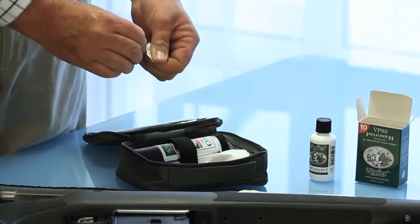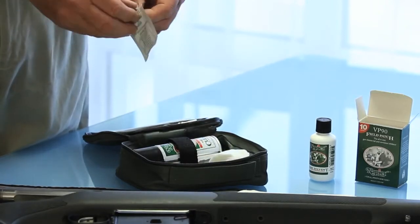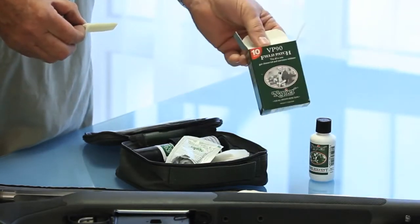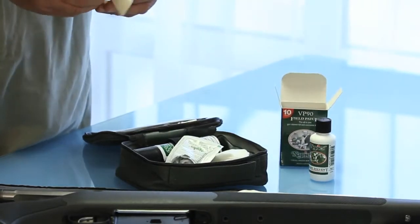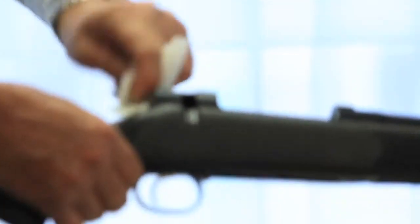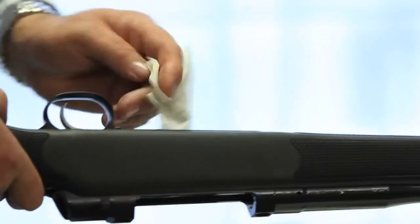The kit contains field patches pre-impregnated with 2ml of Napier gun oil. They can be bought in packs of 10 afterwards when they run out. These are magic because they're always ready to go, and there's sufficient to clean all of the outside of the gun — wipe over all aspects of it, clean inside the trigger mechanism and the action.